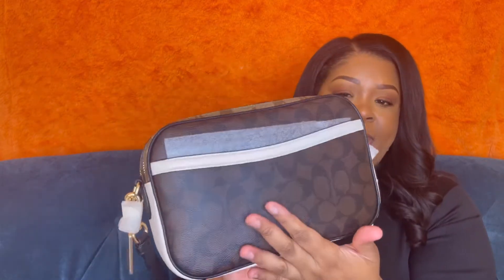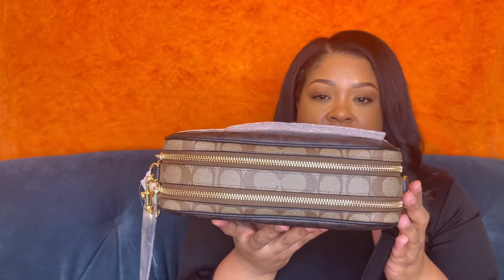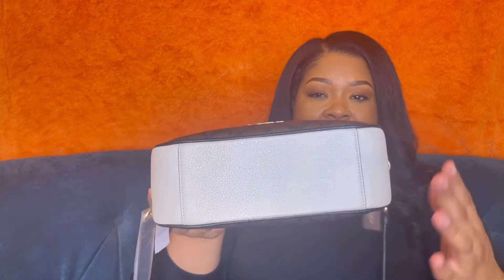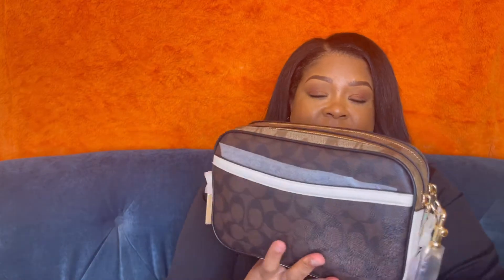On the front and back it has the classic Coach pattern, and right here it has a lighter brown Coach section. At the bottom it is white pebbled leather, which I think is awesome. You can probably wear this with any outfit. I chose this one because I was trying to be different — I thought about getting a basic black one but that wouldn't be me, so I had to switch it up.